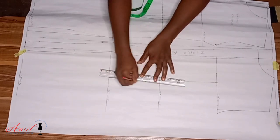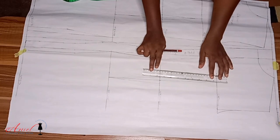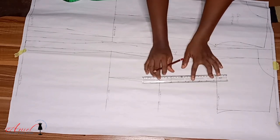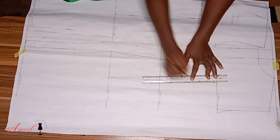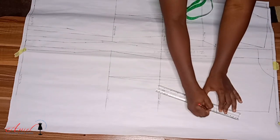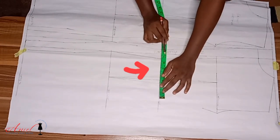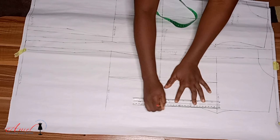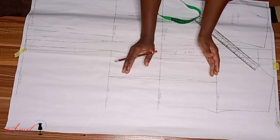At the back, one inch dart intake is okay — we're not deducting anything extra. Connect it straight into the hip line and also straight into the chest line. Then input your bust measurement divided by four, but note that all measurements being inputted now start from the contoured points — not from the original straight line. Your measurements will start from those slanted contour points, so please take note.